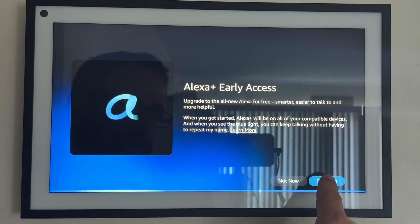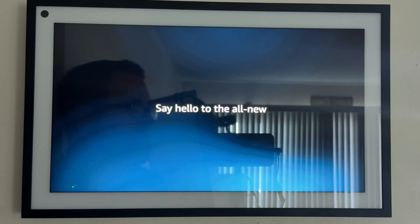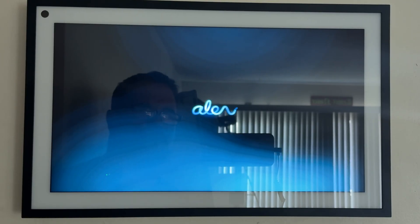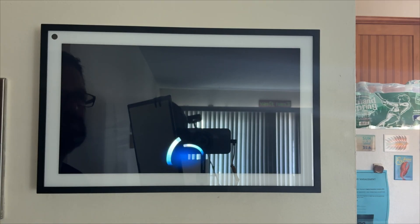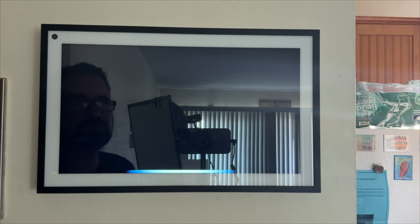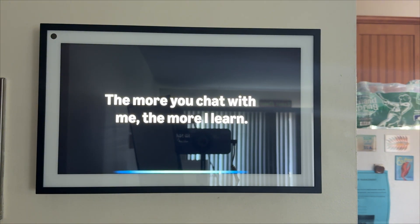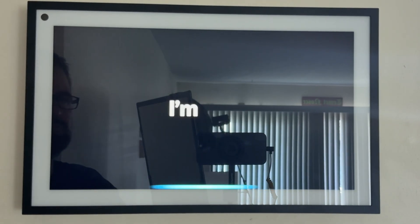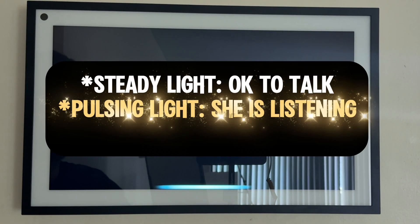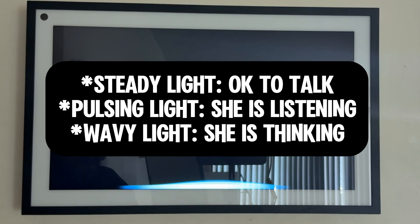I'm going to go ahead and say continue. Some devices may take a little while, and for those processes that are going to go a long time, I'll fast forward. It's Alexa, with a new voice. You can just talk to me naturally, and the more you chat with me, the more I learn. A steady light means you can keep talking to me and you don't need to say my name again. A pulsing light means I'm listening. A light waving like this means I'm thinking.